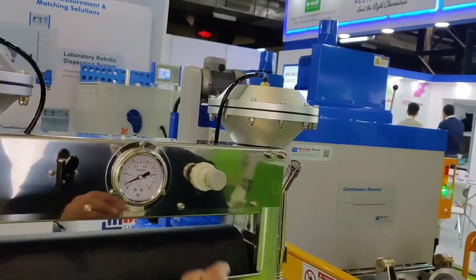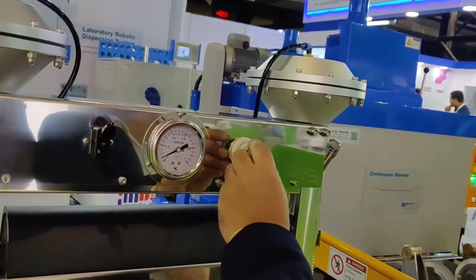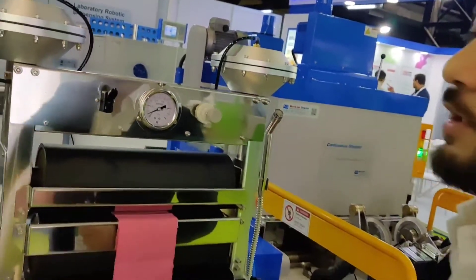An accurate 0.1 bar to 7 bar air cylinder pressure ensures even dyeing, which is very important in the textile industry to maintain quality.